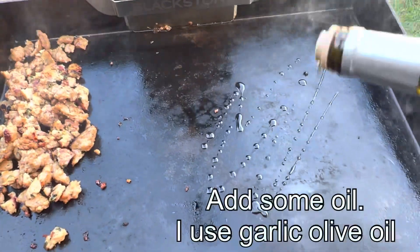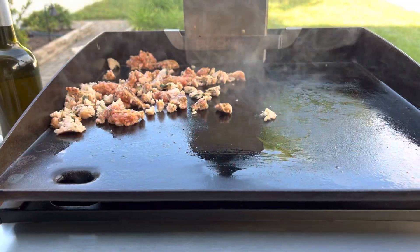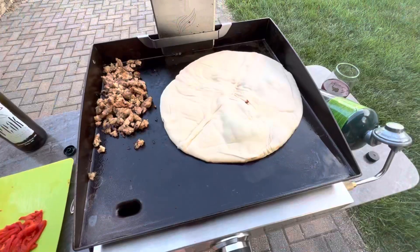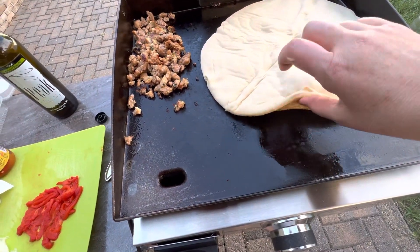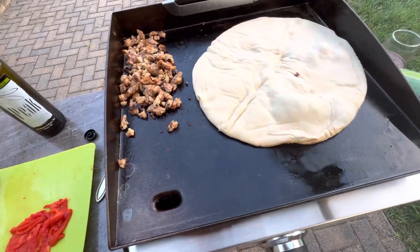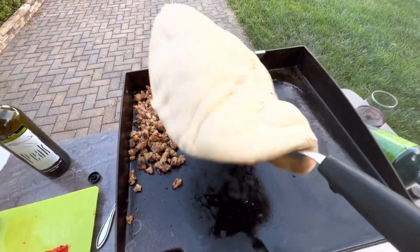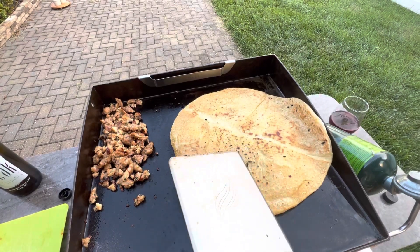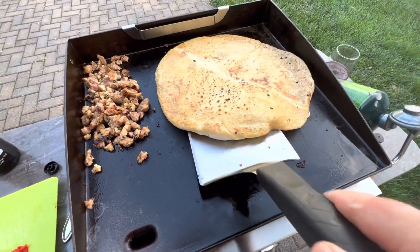Once we get the sausage really crispy, we turn the dial down to low and let the griddle cool for a minute. Now it's time to add the crust. You want to keep checking — you just want it golden brown. Depending on how hot the griddle is, typically two to four minutes. Once I get it golden brown, I flip it over. This helps cook the crust all the way through and keeps it crispy.